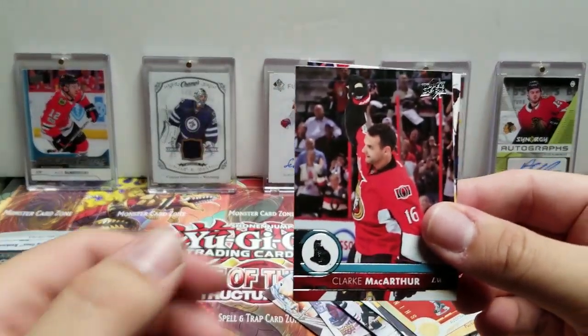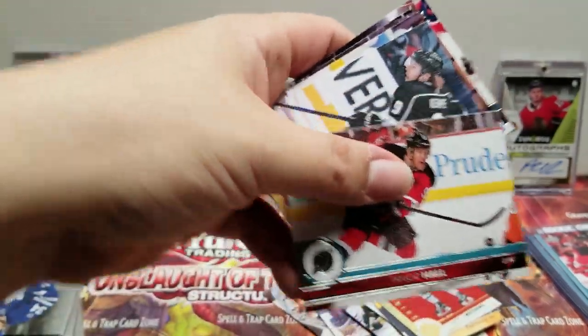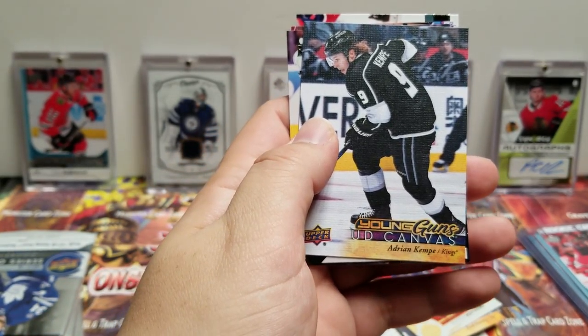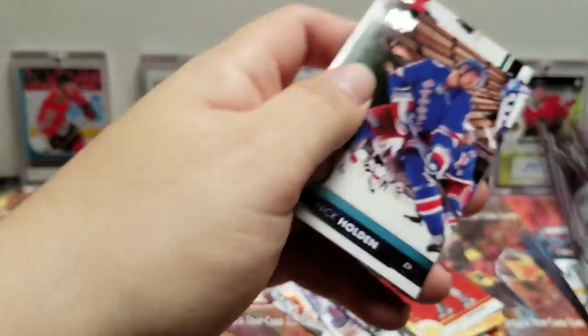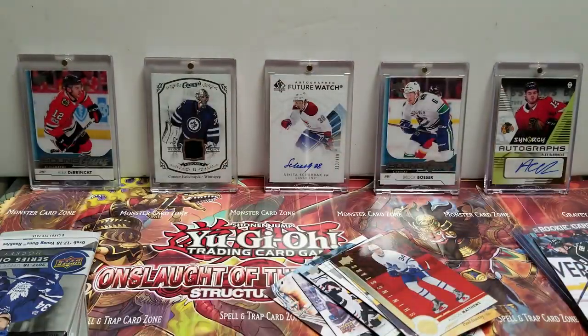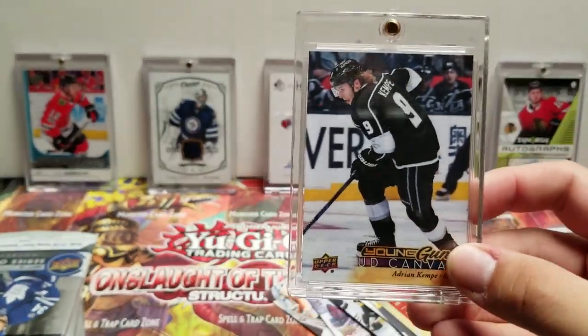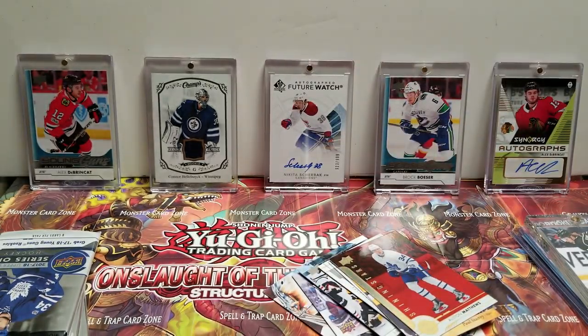Clark MacArthur, Alex Galchenyuk, Taylor Hall. UD Canvas Young Gun — Adrian Kempe! Oh, that is nice. Brayden Holtby, Patrick Berglund, Nick Holden, David Savard. That is nice. Young Guns are always nice when you make them canvas — even better. So that's a nice hit that we got. I believe we have one Young Gun left to be guaranteed because that's going to count as one of ours.